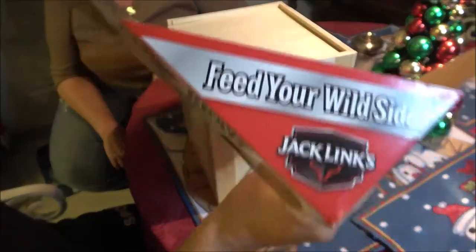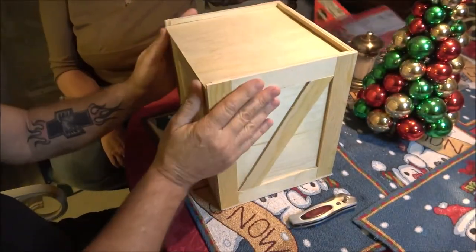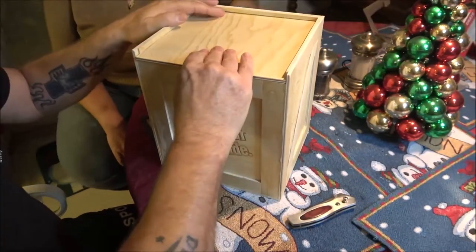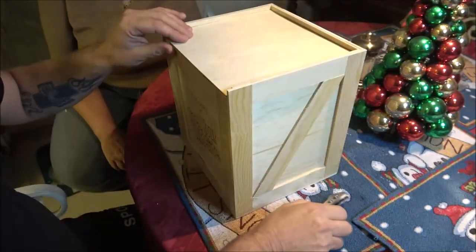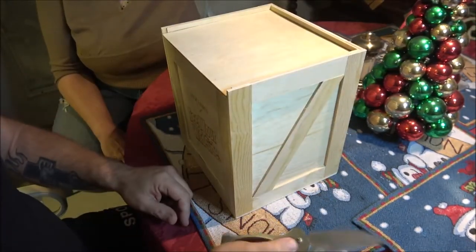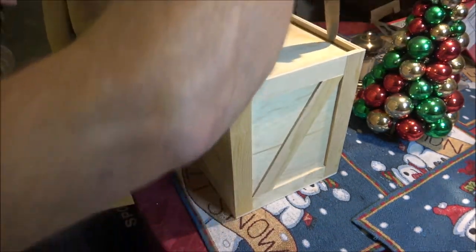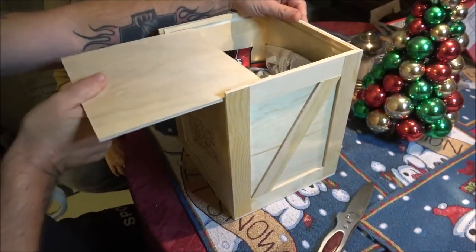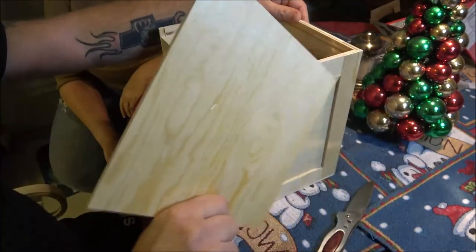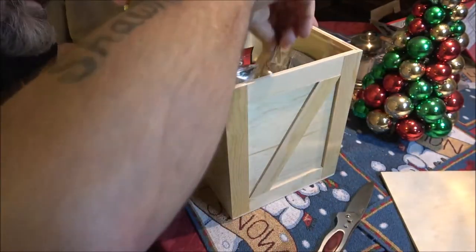It's from Jack Links — they're not paying me to do this, I just happen to like their beef jerky. 'Feed your wild side, messing with Sasquatch' — I thought it was really cute. It says 'fragile' — like in A Christmas Story. It's real thin plywood and it's got stuff in here.